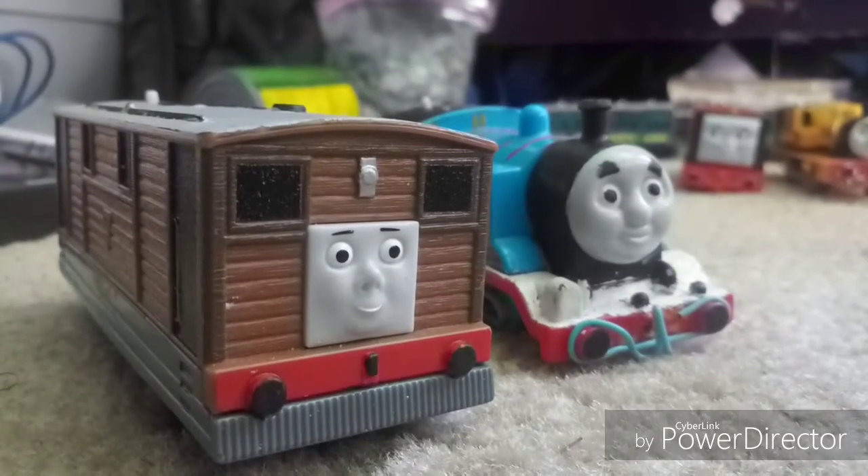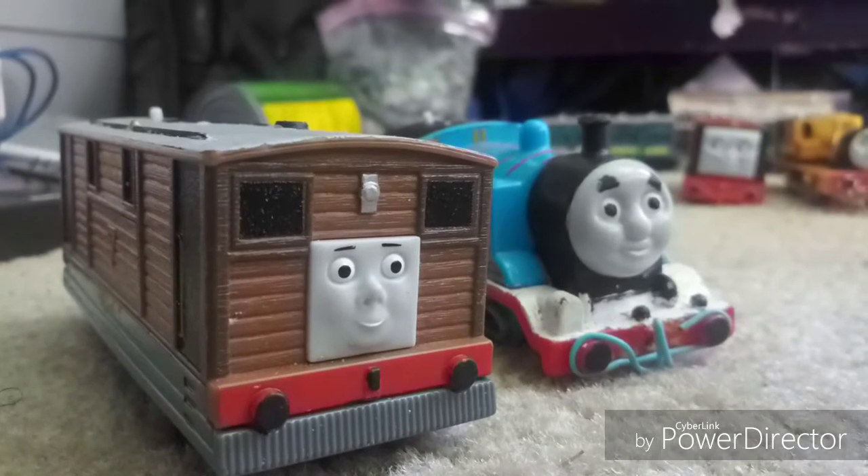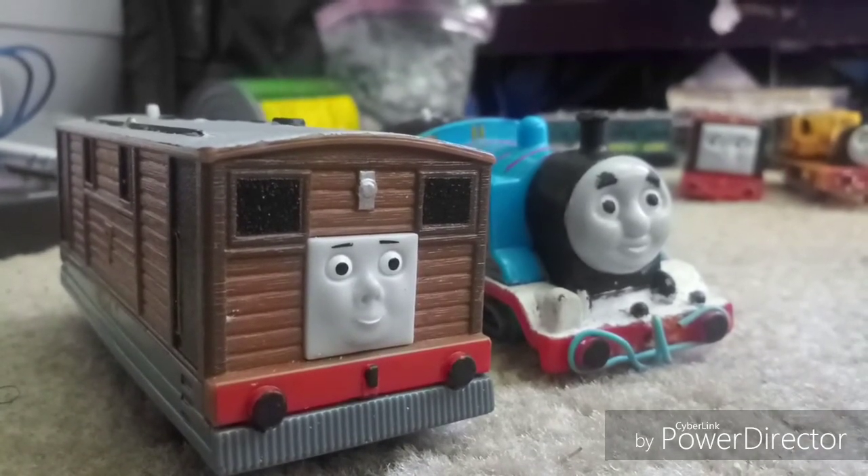Hello, Trimester Thomas and Friends here, back with unboxing and reviewing some more merchandise that is not from Thomas and Friends.